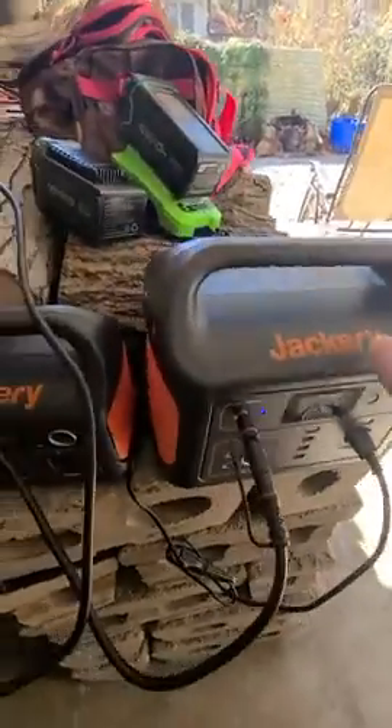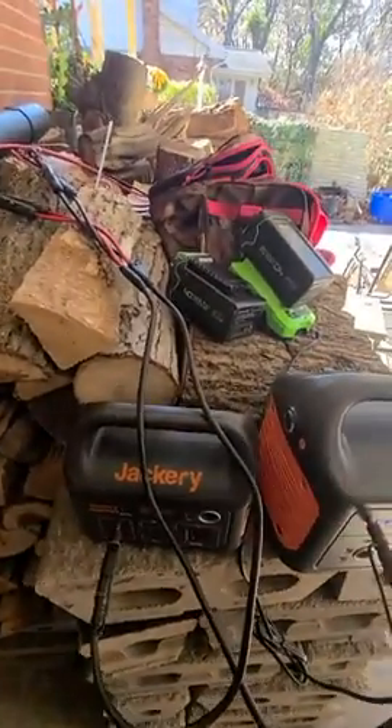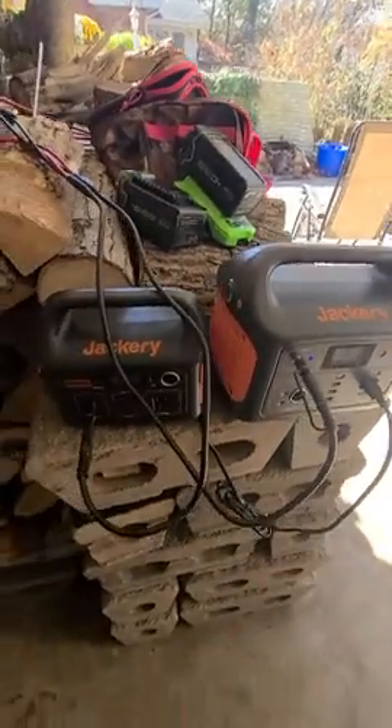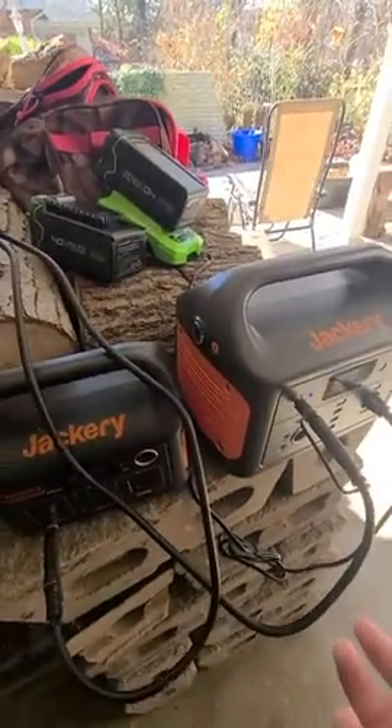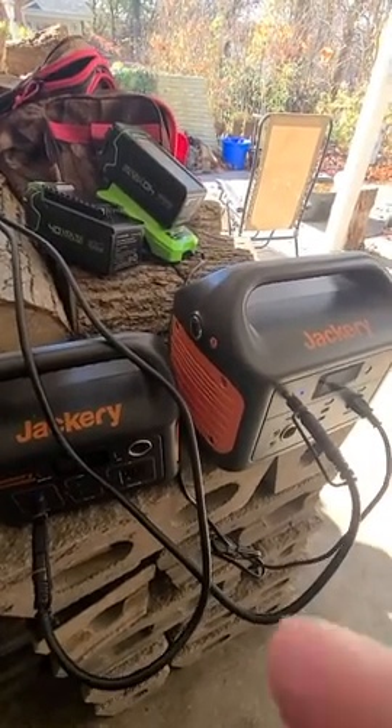All my batteries will be charged, my Jackeries will be charged, and it's like I'm wasting free electricity. That's why I'd like to acquire more Jackeries so I can just keep charging up my devices and basically become a charge hoarder. I hope you enjoyed the video.